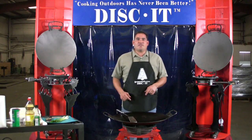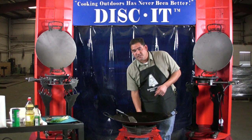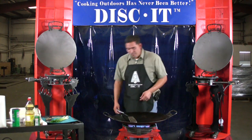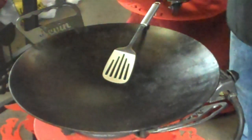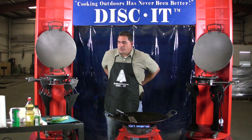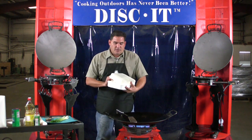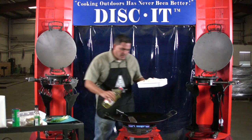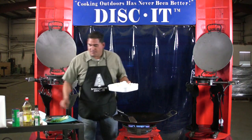Now we're getting started for Discut Fried Rice. Push the knob in and rotate to the left to get the burner itself ignited for your Discut. I'm going to let that get warm for a couple of minutes as I get my recipes ready. For Discut Fried Rice, you want to use pre-cooked rice. This here we made yesterday, so I'm going to go ahead and get the rice opened up.